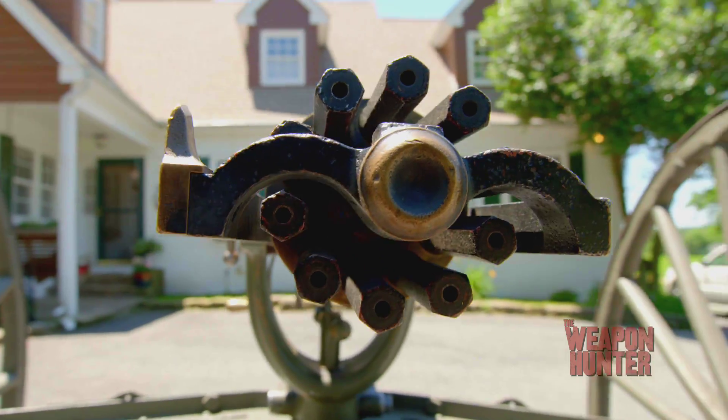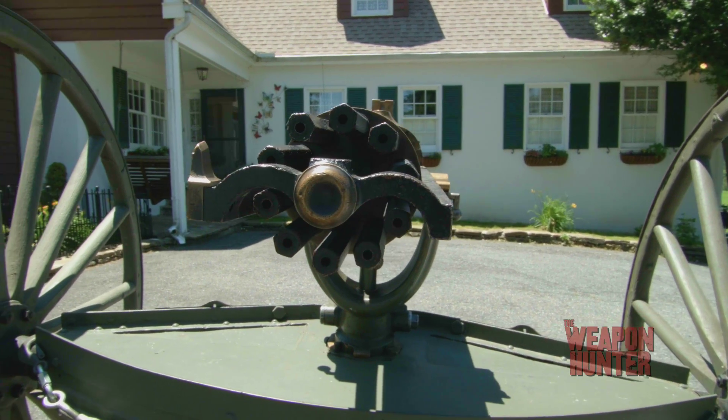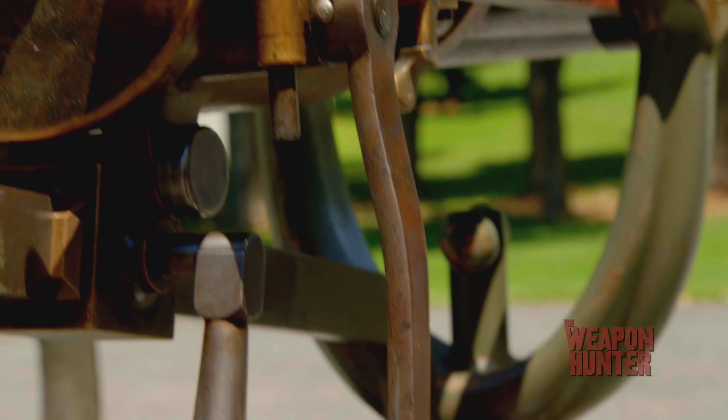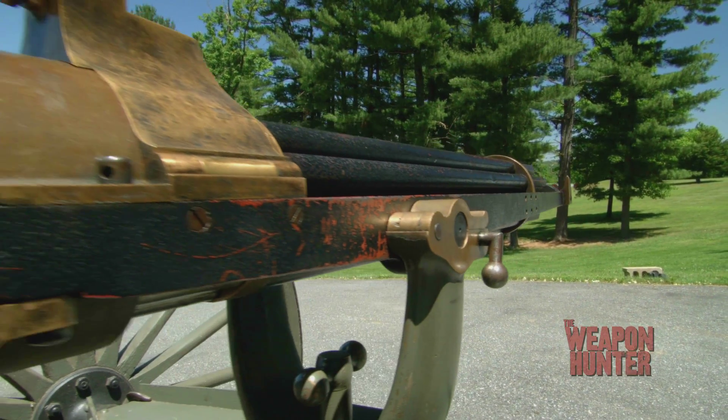The Gatling. Invented in 1861 by American Richard Gatling, it has rotating barrels just like the minigun. Hand-cranked, it is one of the earliest suppressive fire weapons designed to keep the enemy pinned down.